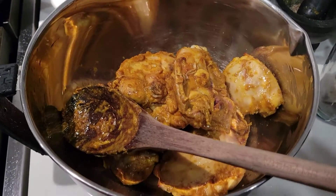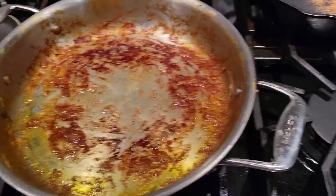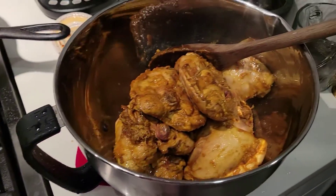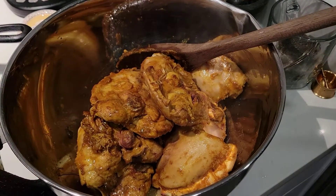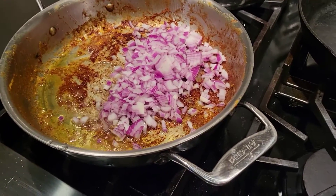We took the butter chicken out of the pan — it was right in here. And then we're adding the onions.